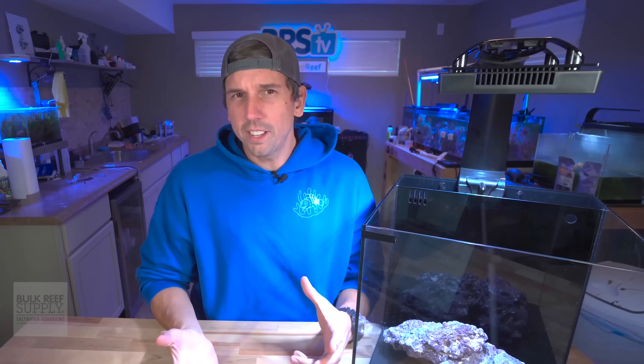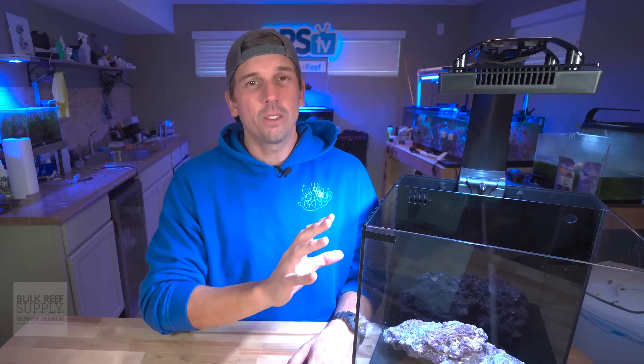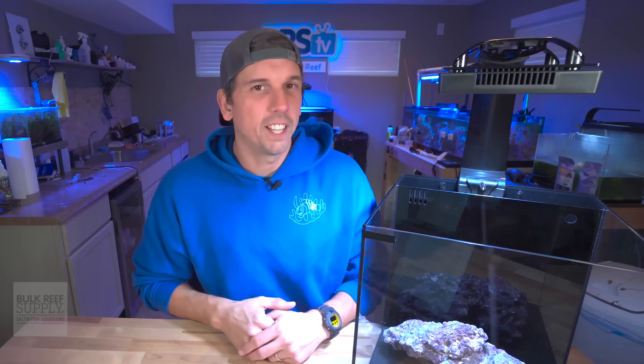Light is life — and I think that might be the slogan for Windex, but either way, it's true. Obviously, a great light is going to be one of the main pieces of your life support system on your tank. The G5 Radeons from Ecotech are going to deliver a great environment for your corals to grow and thrive. Treat yourself and your coral to the Ecotech Radeon Gen 5 Pros from the link right here, and I'll catch you in the next one.